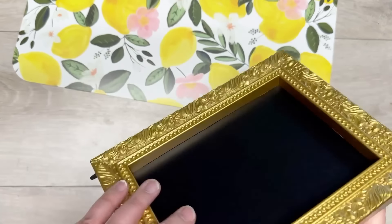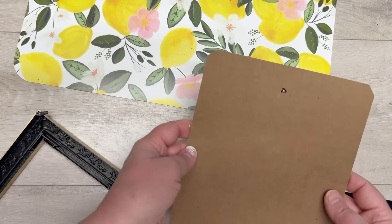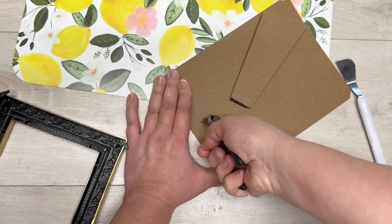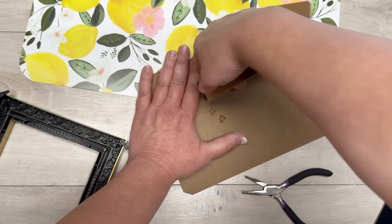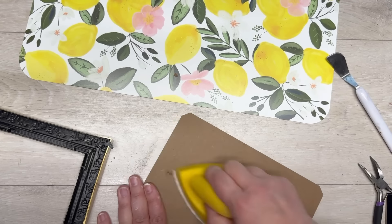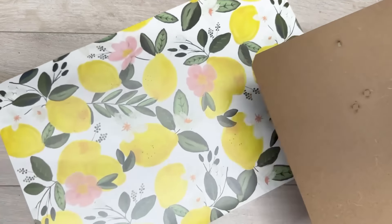We don't need the chalkboard for this one, so we take it right out. Then we're going to use that backer — first take off the hardware, just pulling it off. Yes, it messes up the board but it's okay because we're going to take a sanding block, sand it nice and smooth. It's going to be on the back so nobody will see it.